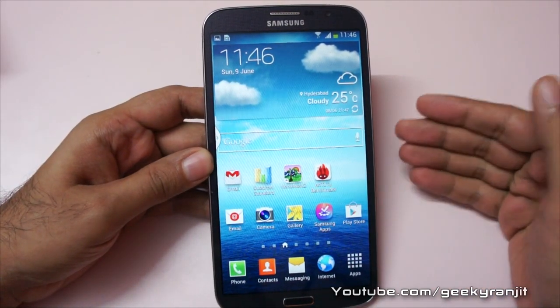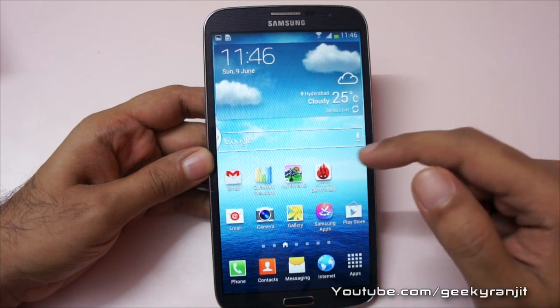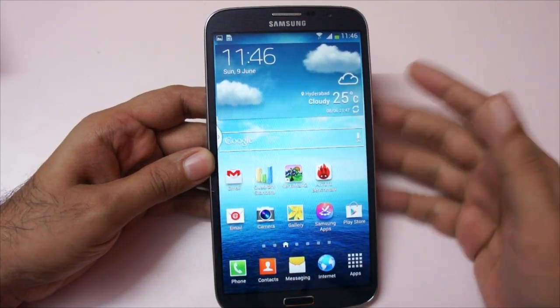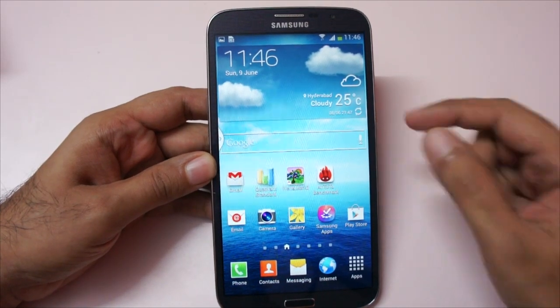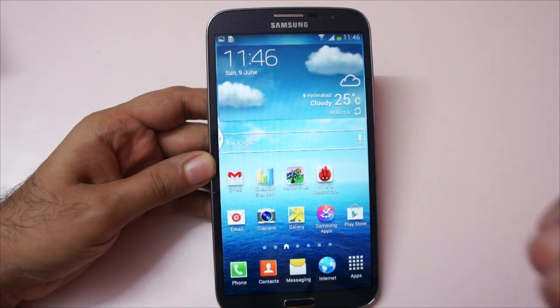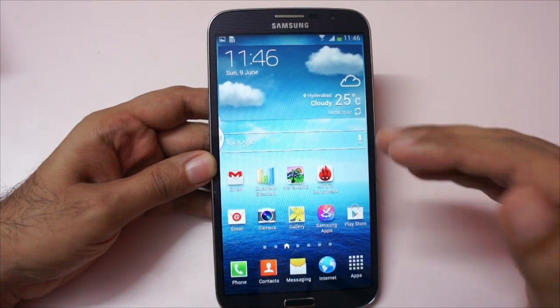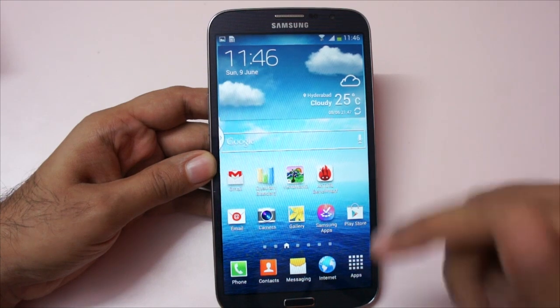The processor on this Galaxy Mega 6.3 is the Qualcomm S4 Krait processor. It's a dual-core processor clocked at 1.7 GHz. The GPU is an Adreno 305, and the RAM is very interesting — it's not 1 GB or 2 GB, but 1.5 GB.